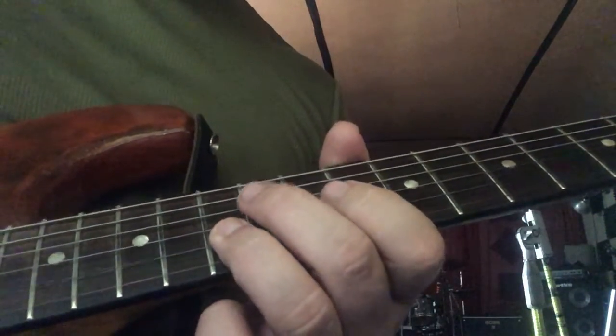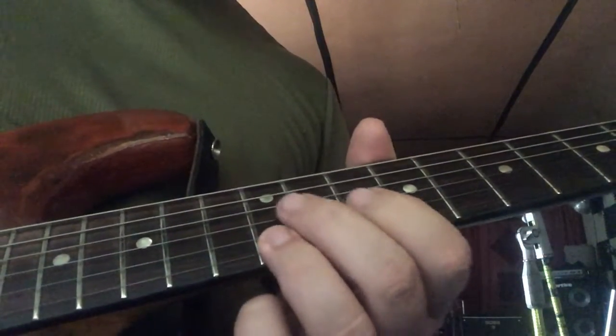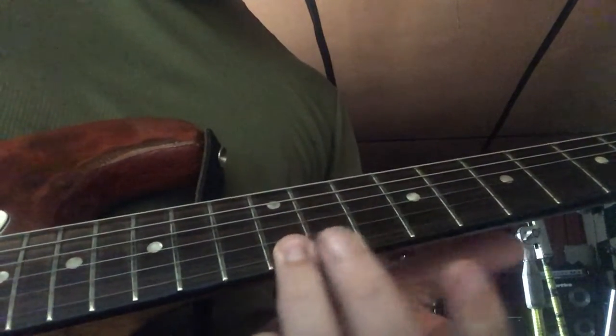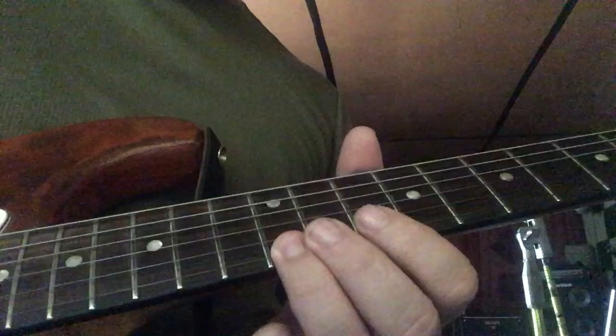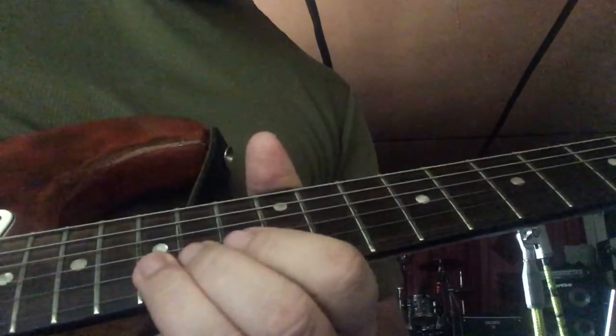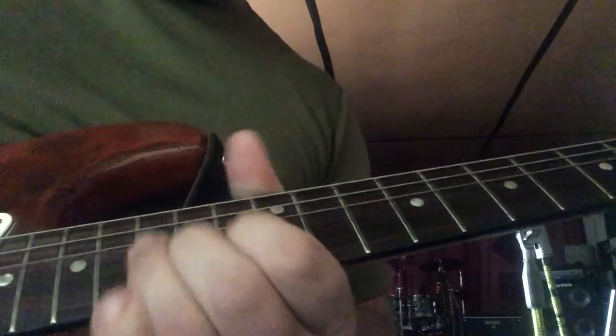13 on the B string, 10 on the high E, 12 on the high E. Once you're on that 12, slide that up to 15, and then go to the 15 on the B string and bend it and add vibrato.